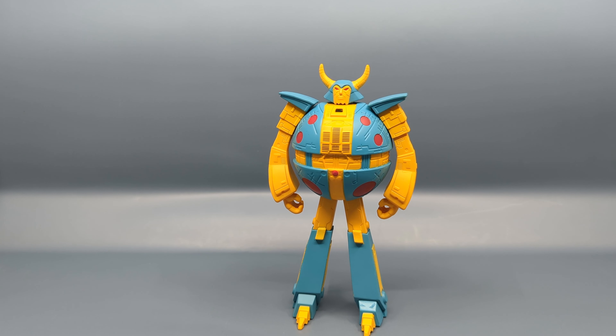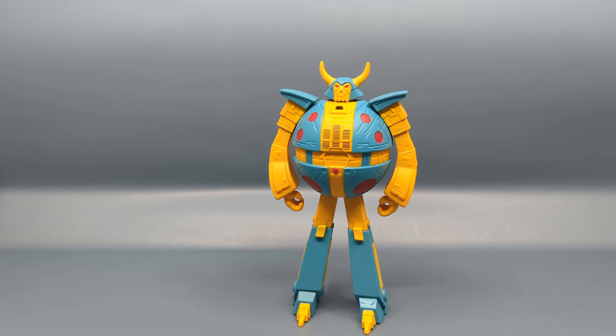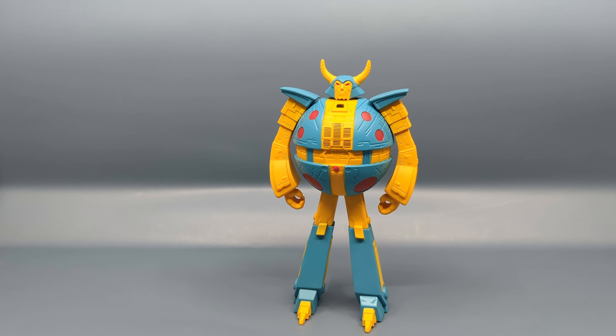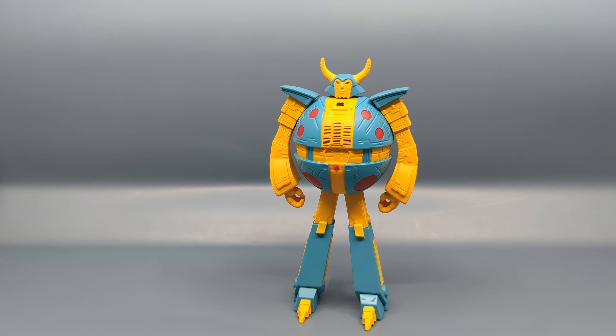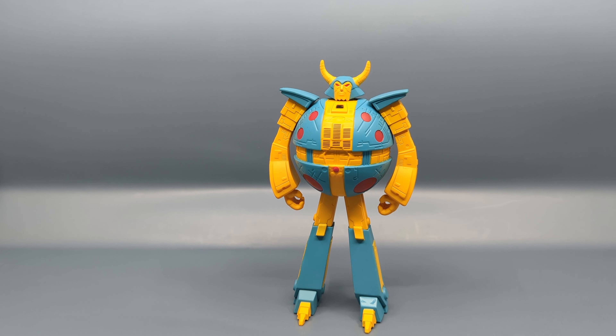This version of Unicron is not based on its movie animation design, which a lot of the Reaction line comes from. This is actually based on the prototype toy of Unicron that was going to be released in celebration of the original 1986 movie. As far as I know, only three versions of the prototype exist — two are in possession of Hasbro, and one is in the possession of a private collector.